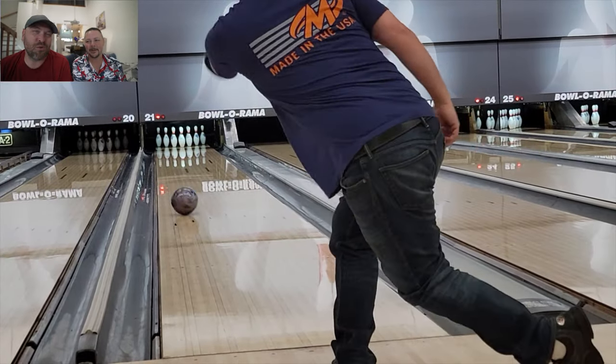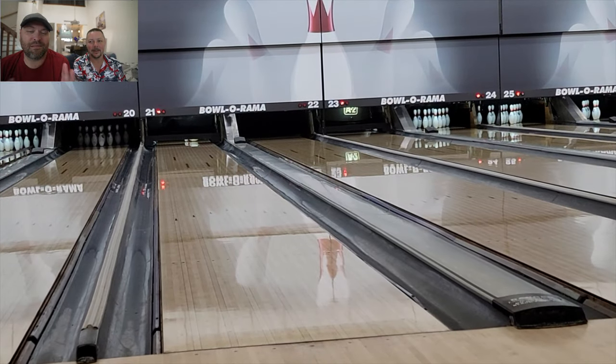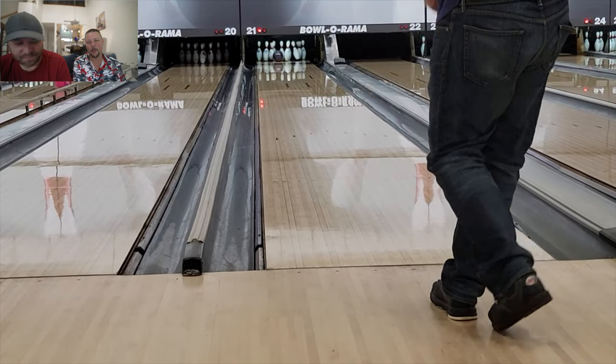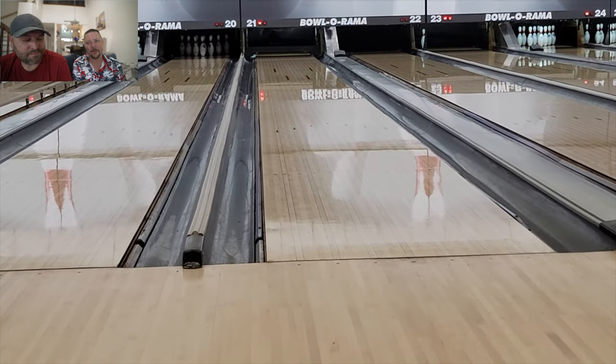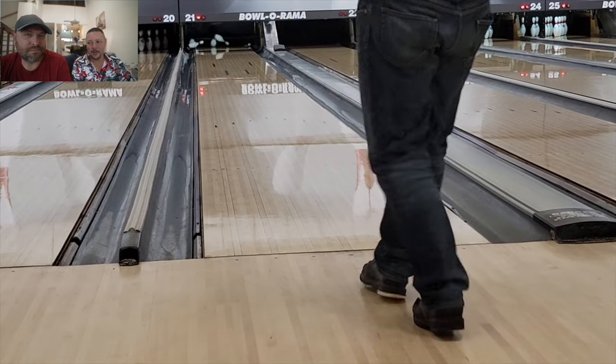Justin, everyone's watching you bowl right now. You are bowling on — I'm assuming Carbon — back at Bowlerama. Tell them the facts about the ball. The numbers first are 2.47 and 0.55. High diff. Big old strong one. It's a big strong ball. It's a pearl ball. It's strong. It's in the Forge line.